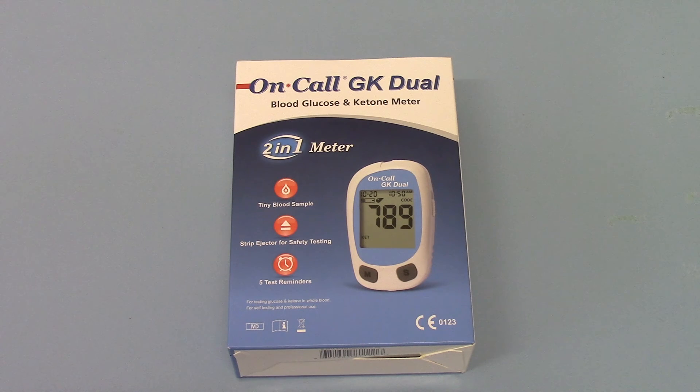The On-Call Dual case system comes in the packaging shown here. The meter comes in one pack option and we're going to show you the contents, because the digital meter when it arrives doesn't get you up and testing straight out of the box. What you're getting here is the starter meter system, but you do need to add some add-ons including test strips to actually get testing. We'll run you through the pack contents of this meter system.